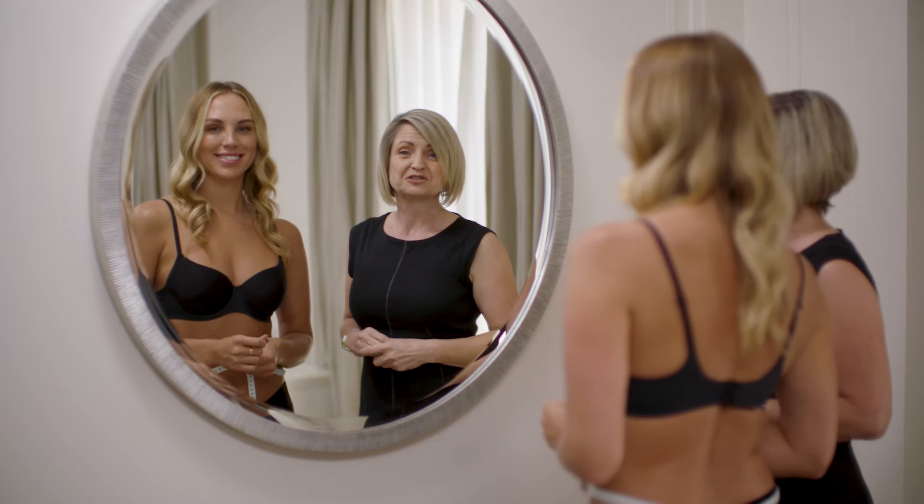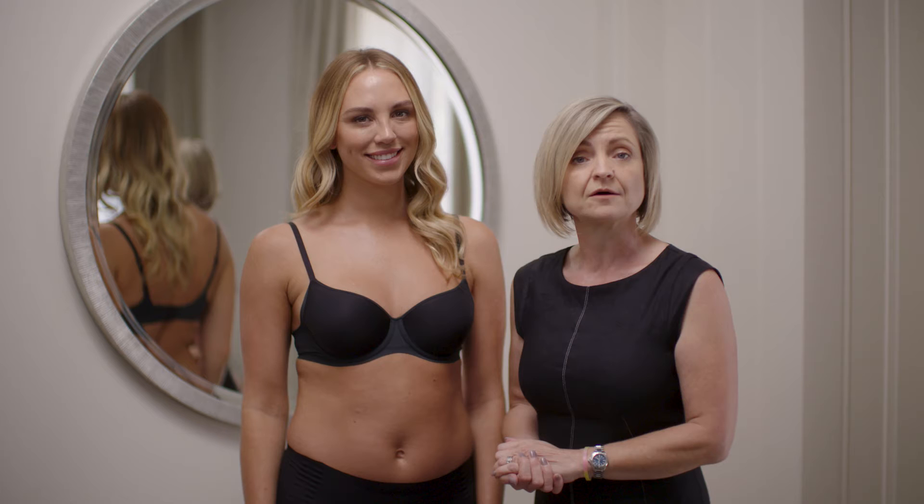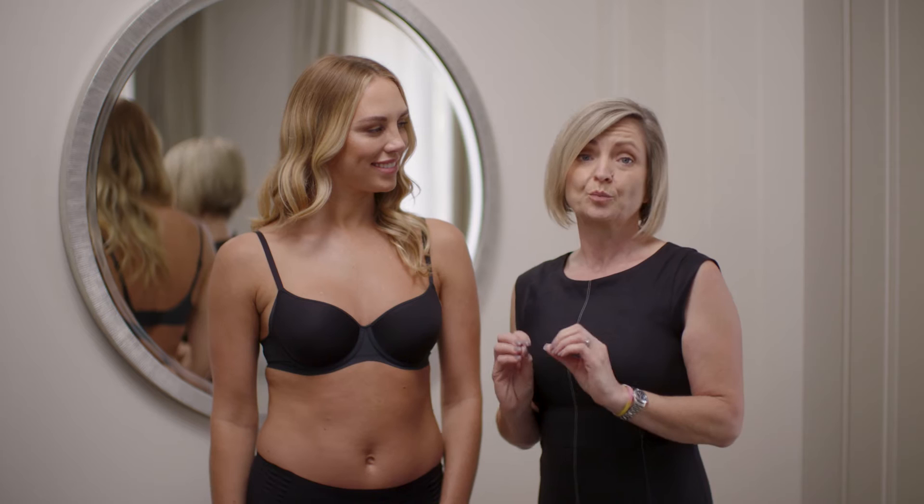Those are the two crucial measurements that you'll need to jot down and then refer back to the measurement chart on our website. Now, how do you know if you have a good fitting bra? Here are a few tips and things to look for to guarantee you your best fit possible.